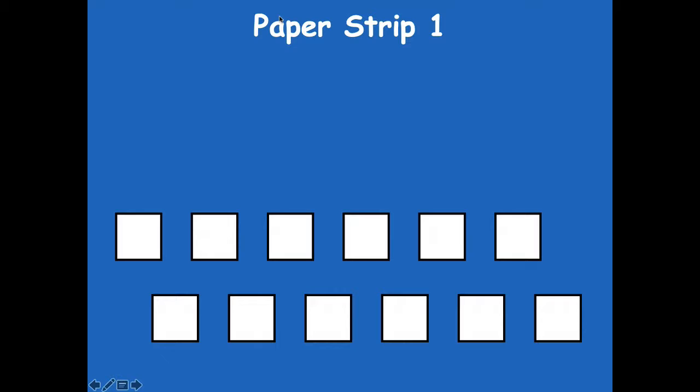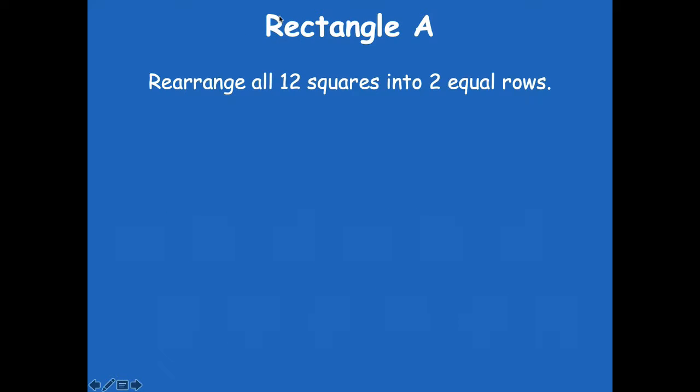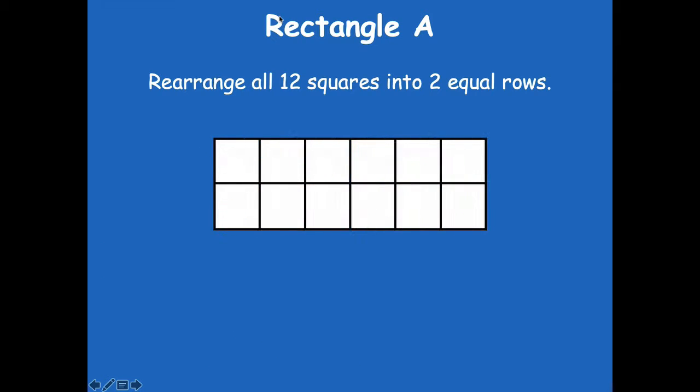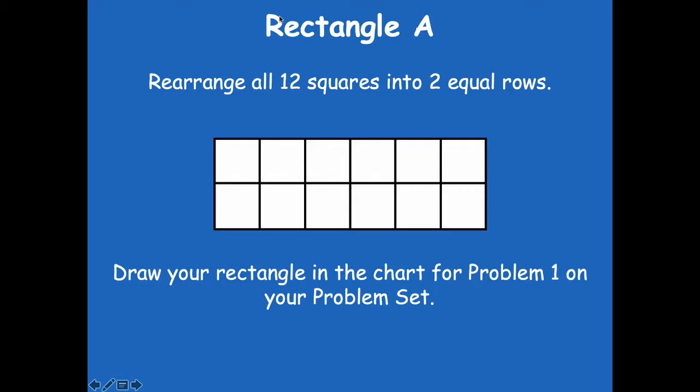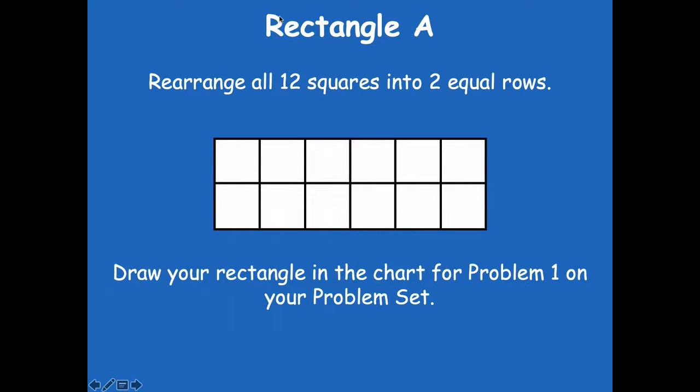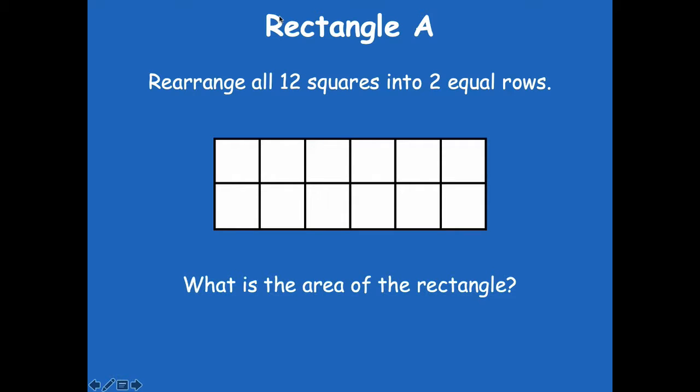Here's what you should have now. You're going to rearrange all 12 squares into two equal rows. Remember, rows go side to side, so you need two equal rows with all of those 12 squares. You should have two rows of six, because two times six is 12. Now draw your rectangle in the chart for problem one on your problem set. What's the area of the rectangle? Yeah, it's 12 square inches — you can abbreviate that as 12 SQ IN, where SQ stands for square and IN stands for inches.